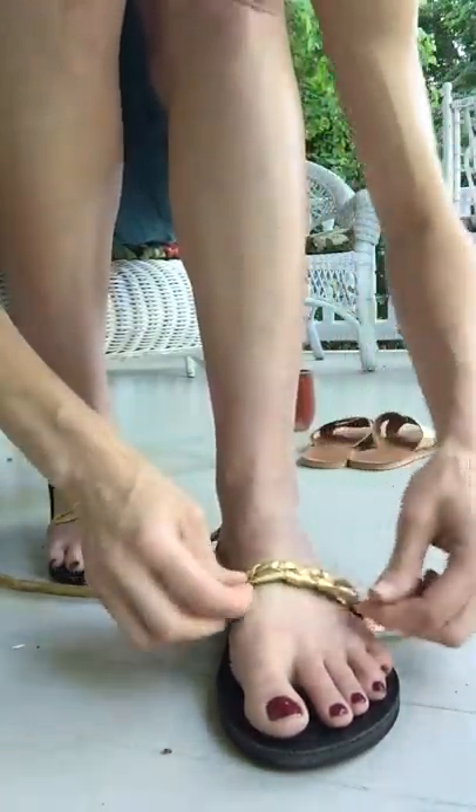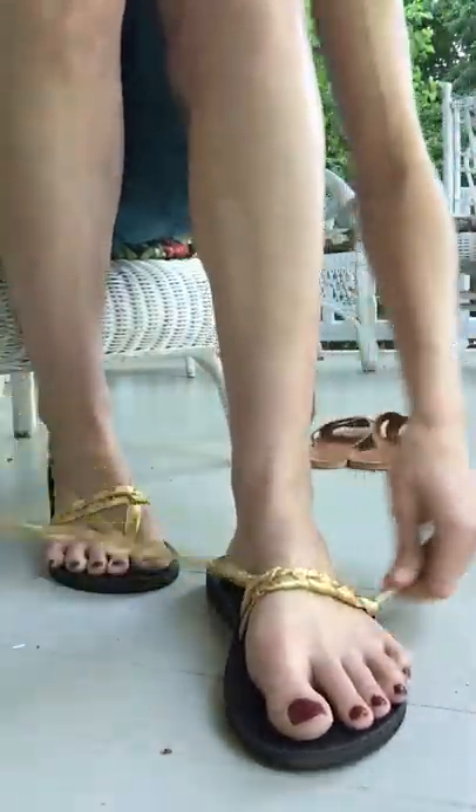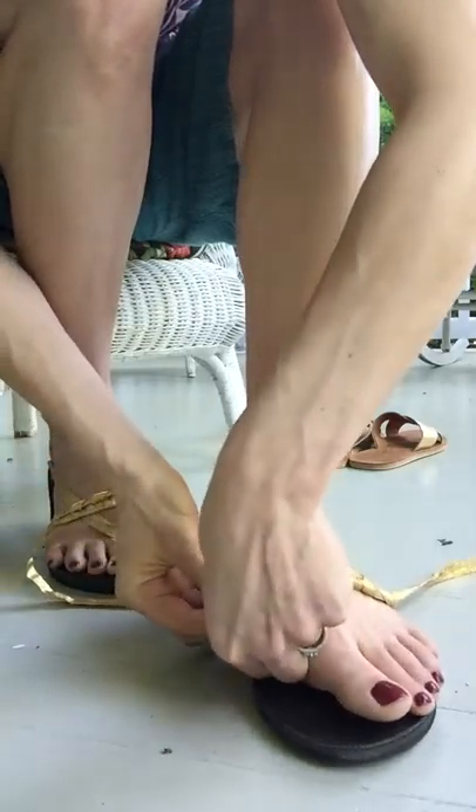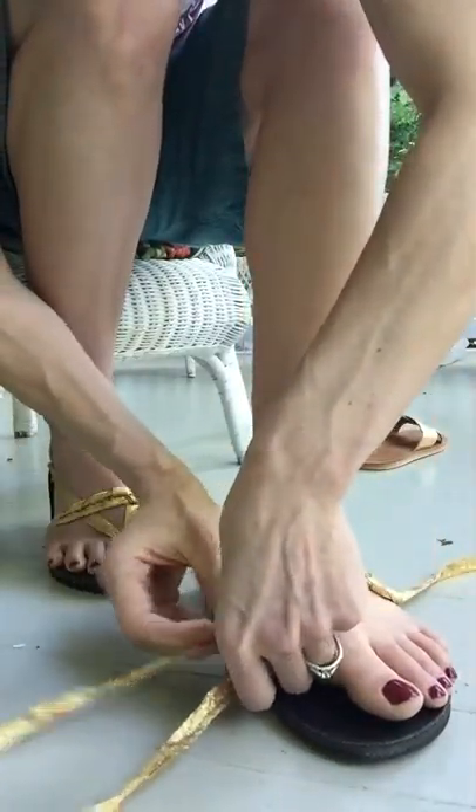Smooth it out and make it so that all the little braid parts look nice and even. At this point, the two sides of the ribbon should now be about the same length. So I'm just going to finish it up down here.